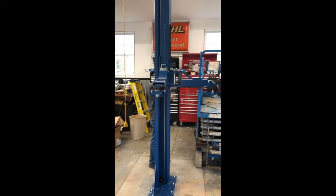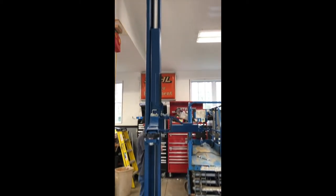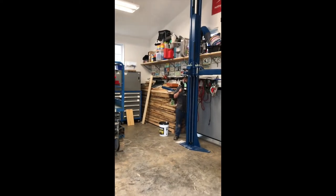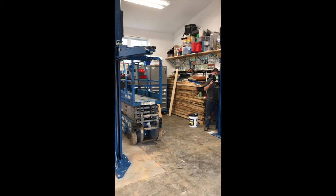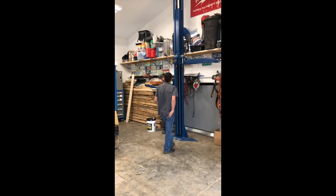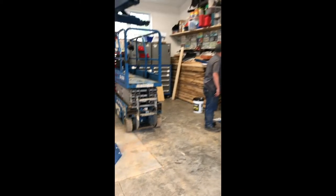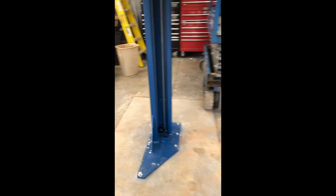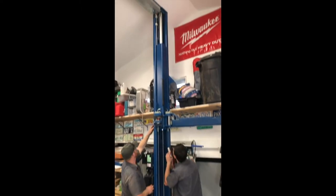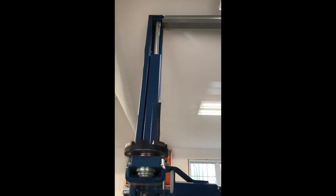It's so exciting watching your lift go up for the first time, knowing the possibilities and opportunities that having this in your garage are going to allow. You just want to make sure that everything is installed correctly — that's why I had it professionally installed. This also allows you to notice the high quality of the unit itself and the confidence it will bring by having the vehicle lifted correctly and, most importantly, safely.